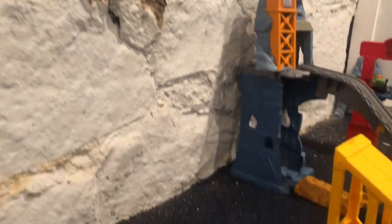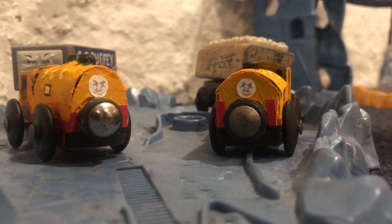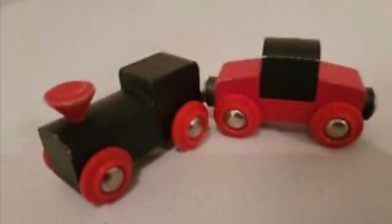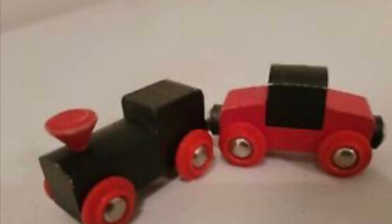Hey guys, it's your professional cheapskate back again with another custom, or should I say two customs, because today we'll be looking at the two China Clay twins, Bill and Ben. The bases for them are essentially just generic toy trains like the one you see here that I found in my room.